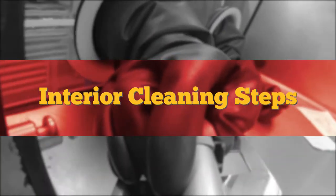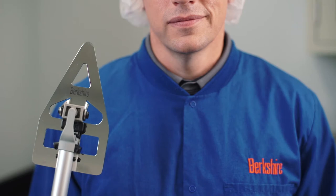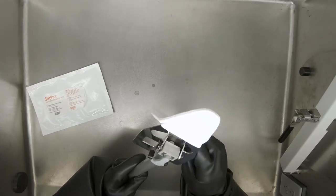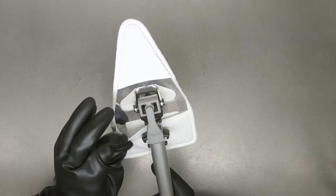Interior cleaning steps. Use the autoclavable EasyClean 360 tool and a sterile padded cover pre-saturated with isopropyl alcohol (IPA) and deionized water.